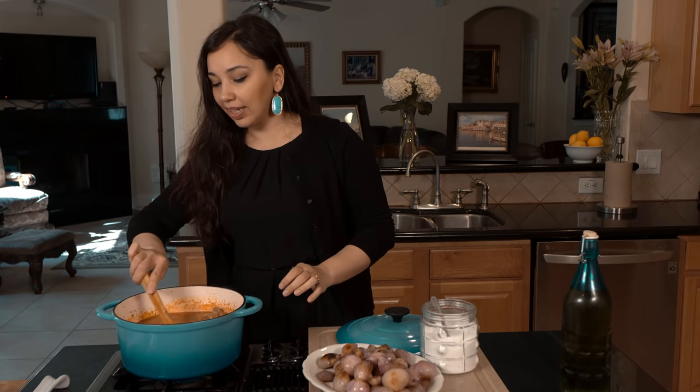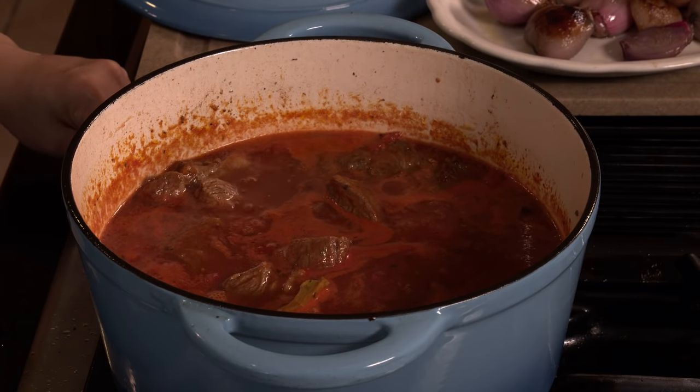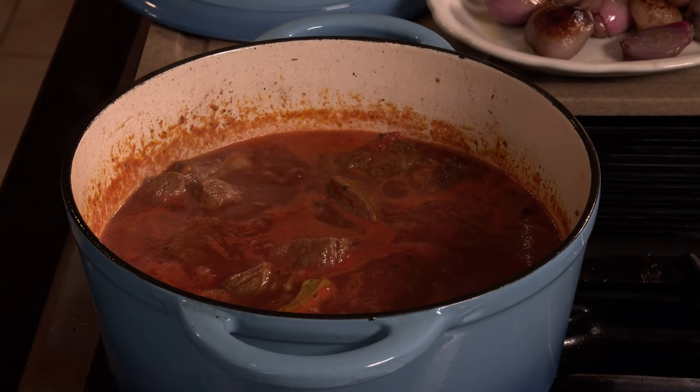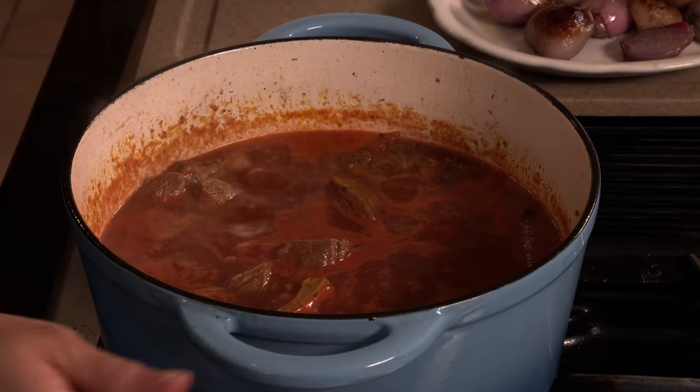Once it's come to a boil, you just want to reduce the heat to low so that way it simmers. We're going to leave it at a simmer for about an hour and 10 to 15 minutes, and I'll show you what that looks like as soon as it's there.